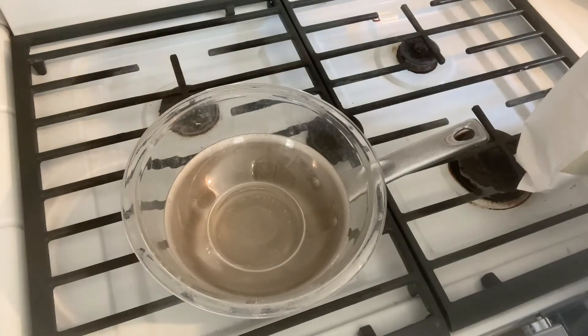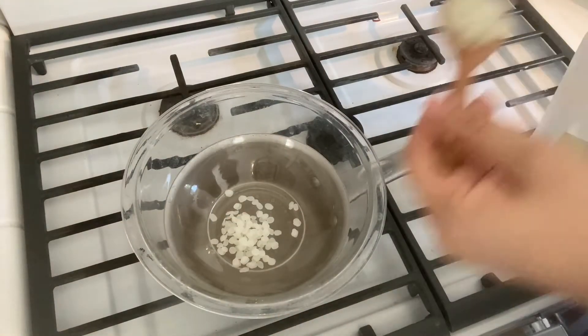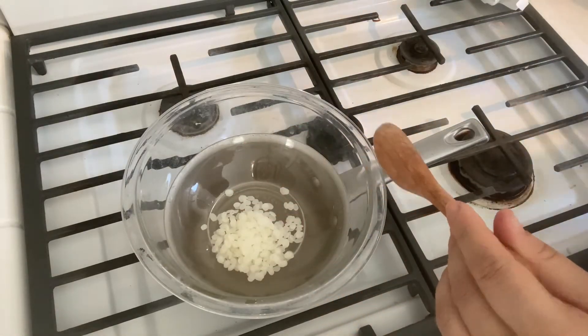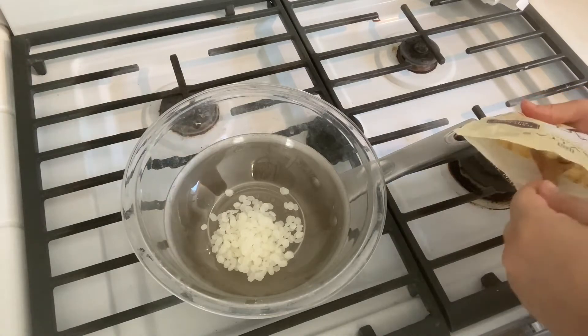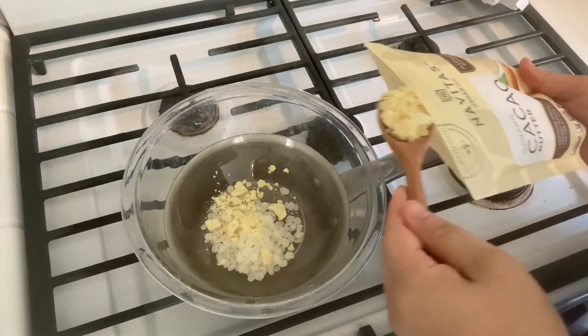But with that, let's go ahead and get started. We're going to start by adding a quarter cup each of beeswax, cocoa butter, and coconut oil to our double boiler. If you are using essential oils, wait to put those in. For now, we're just going to melt all three of these ingredients together.